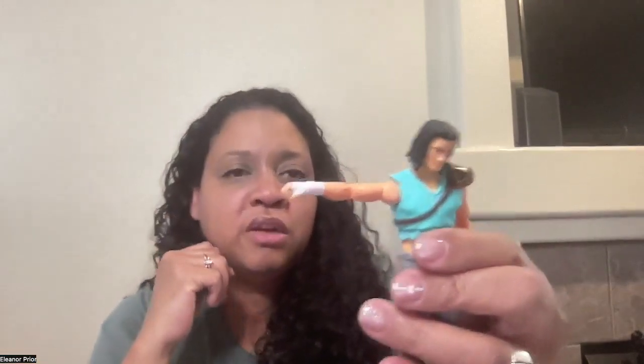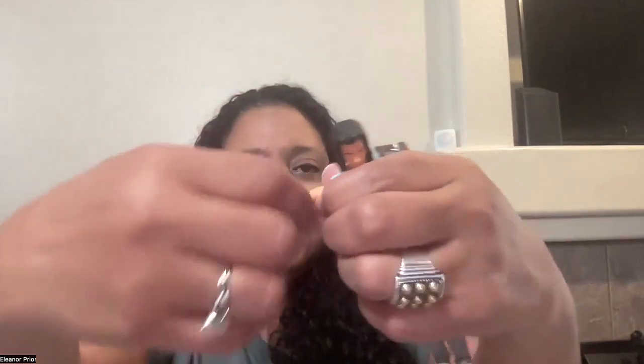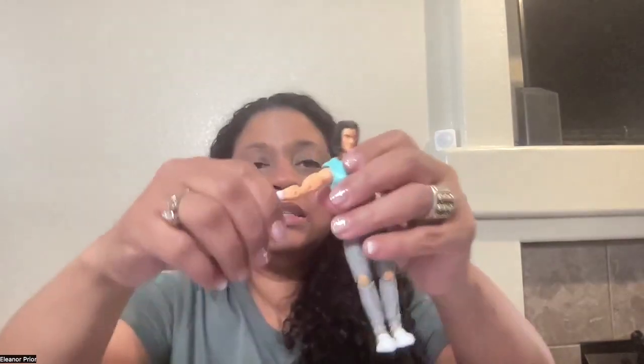Here is the articulation and movement of his arms. His arms go out, they rotate at the shoulder, and fold in at the elbow. His hands also rotate. It's real easy to switch out his hands. Before we do that, I want to show you that he can hold his hockey sticks and his bat.